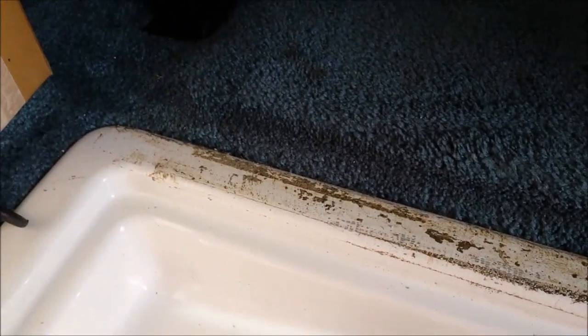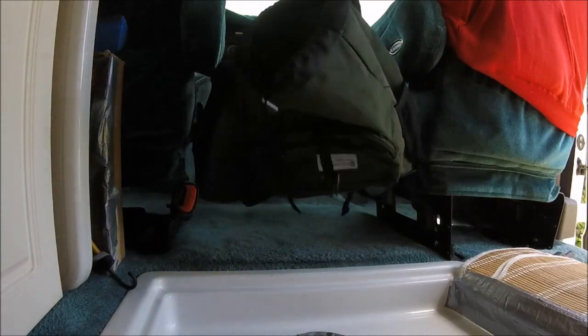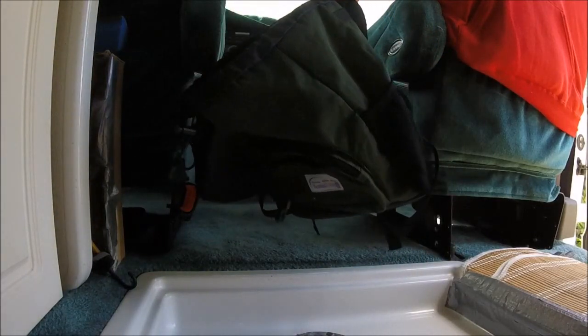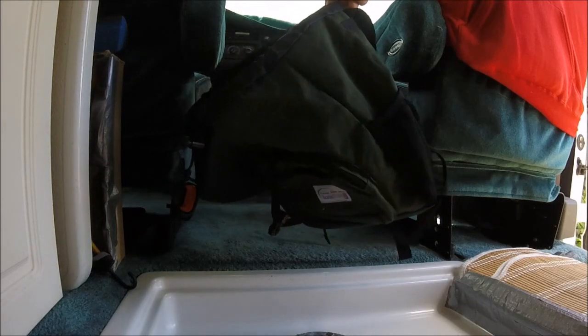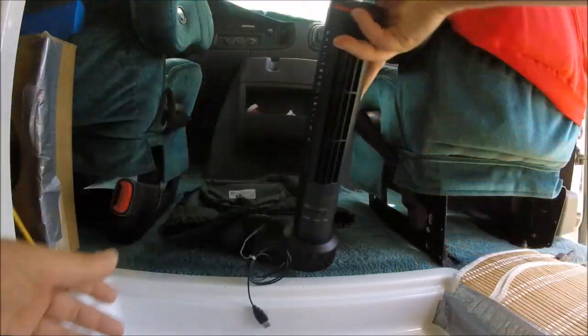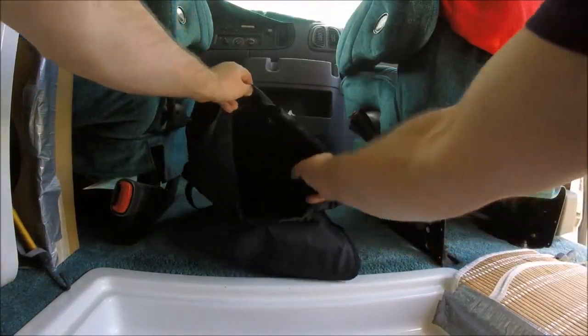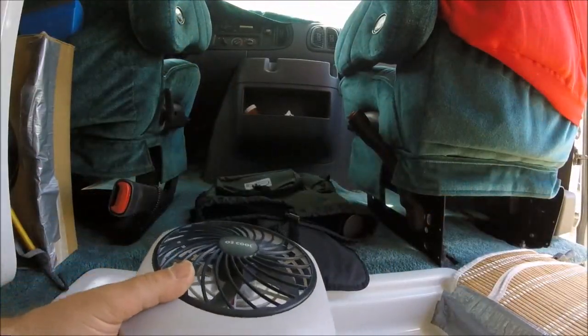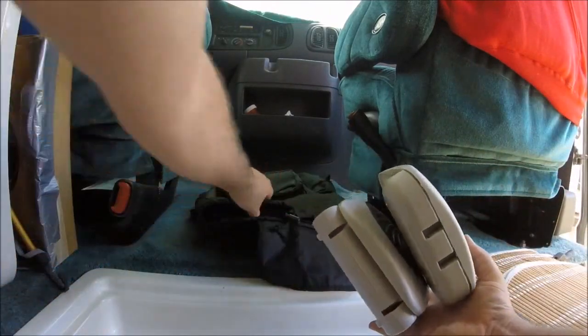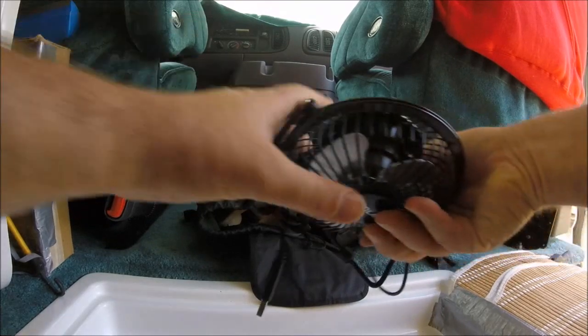I wiped everything down with hot soapy water and I'm gonna try to get this tape off with some Goo Gone and redo it all. There's another thrift store repurposing — it's just a backpack bag. The beauty of it is I can use it to store stuff in, and when I need to I can use it as a backpack. This is that USB tower fan I got real cheap from the thrift store — I put that in the bag, and a couple of little cool ones too.